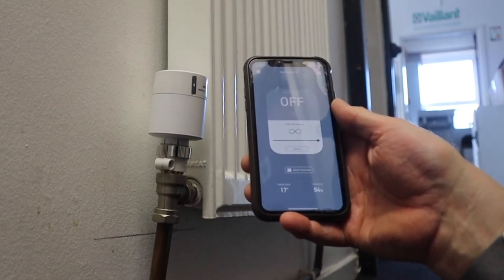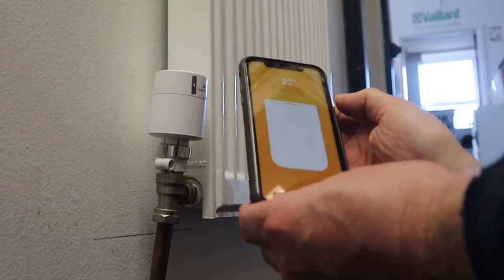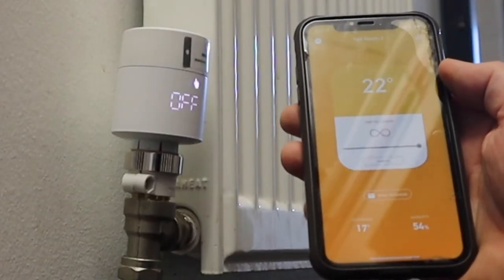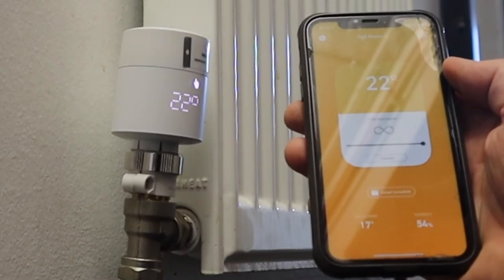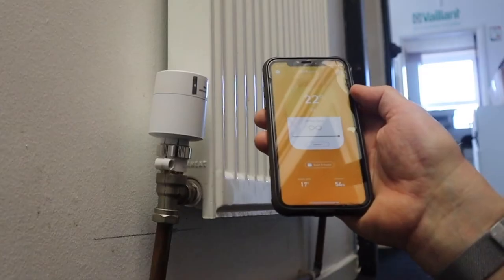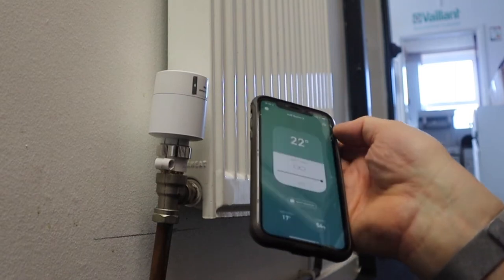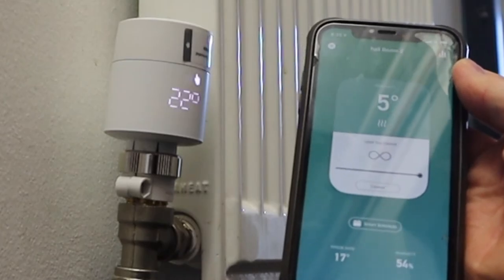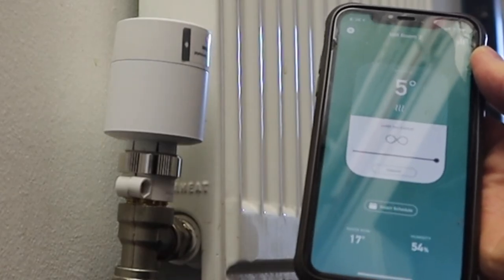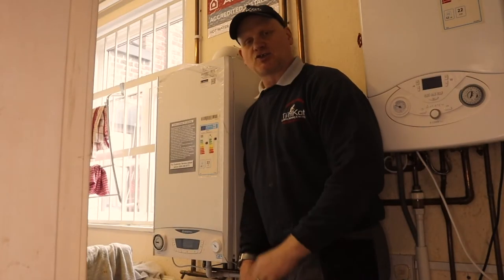Now let's have a look at the thermostat in action. You can see it says 'off' on my app. If I click on the app and swipe up, it's gone to 22 degrees. I press the tick and it's now loading — you can see the stat and now you'll hear it open. And that's now open and running. If I want to turn it off, click on it, drop it down, click the tick. That's how cool this is.